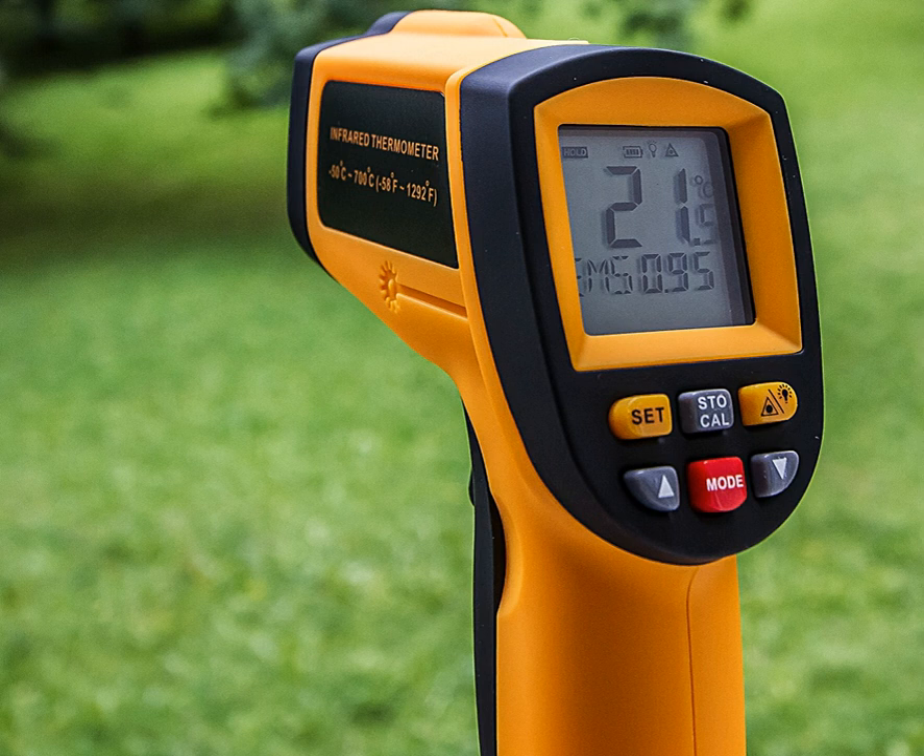An infrared thermometer cannot be placed too close to its target, as this proximity causes heat to build up in the thermometer's housing and damages the sensor. Measurement error generally only decreases with too much distance because of the effects of reflectivity and the inclusion of other heat sources within the sensor's field of view.